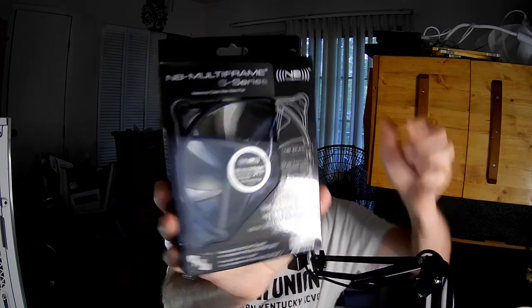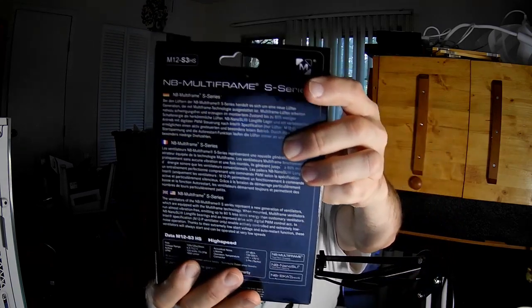Hello fan fans, I'm the PC Expert Amateur, and we're going to take a look at the Black Noise Blocker Multi-Frame High-Speed S-Series fan. That's a mouthful. This one is the Model M12-S3HS.